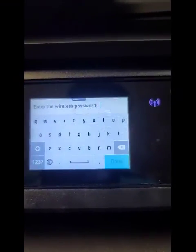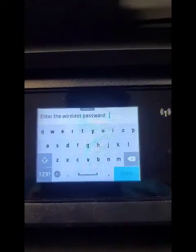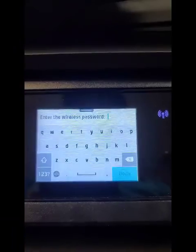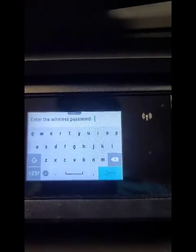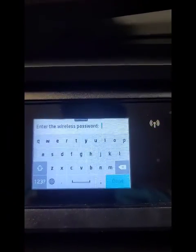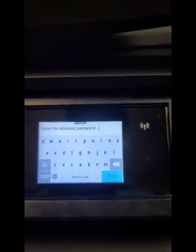This gives you the ability to print from your phone or tablet. The next step after this to complete the setup is going online and downloading the drivers. All you gotta do is Google 'HP OfficeJet Pro 6968 Driver,' find the site, and follow the prompts. It's just that simple.